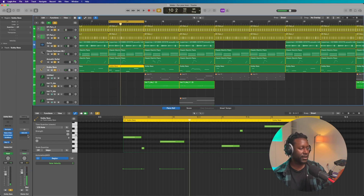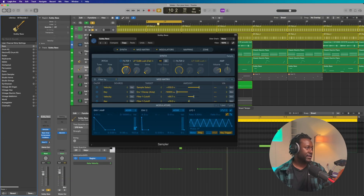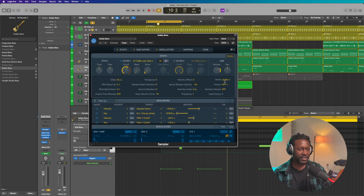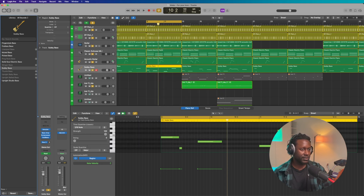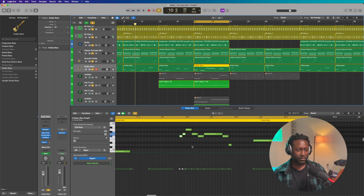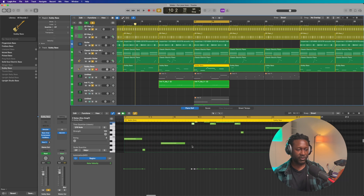For the bass, y'all already know — I just keep it simple. Inside of the presets that come with Logic Pro X, inside of the bass, there's a preset called subby bass. I just use that. I change the mode to legato, I added a glide at 42 milliseconds, and I change the polyphony to one so that it can do that sort of vibe. And this part is a bit of a bass switch up, and that sounds like this.